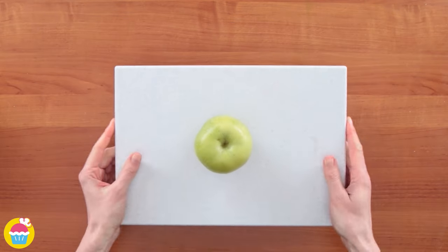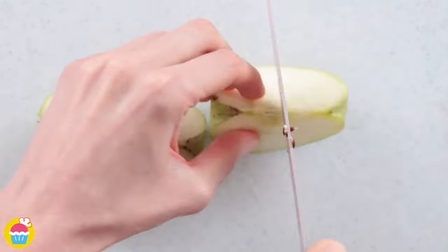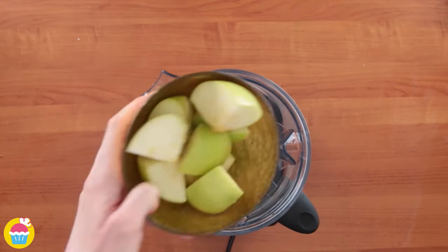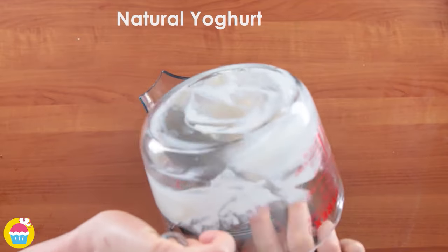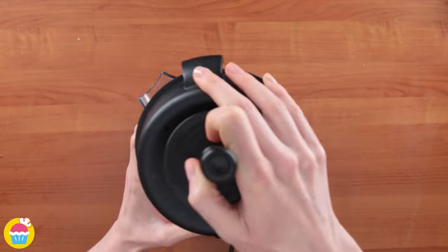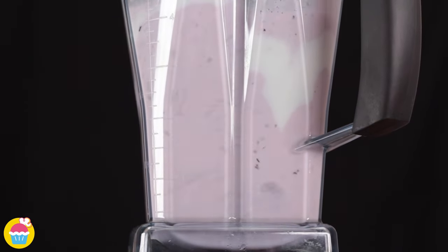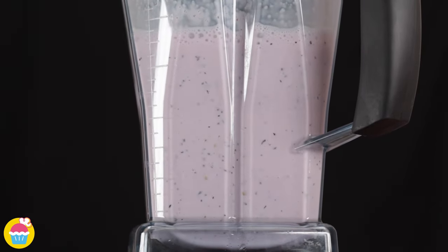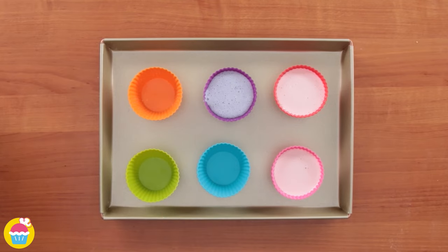Next chop up some green apple and add it to a blender with some blueberries and some yoghurt. Our second flavour is ready — spoon those into two of the cupcake holders.